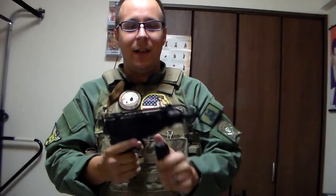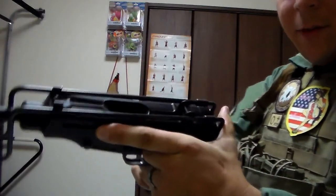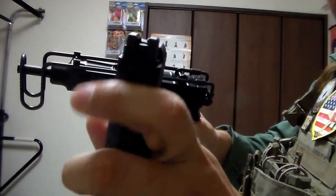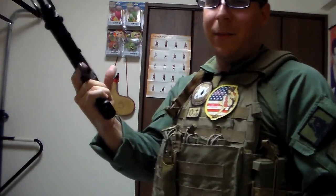What's particularly interesting is — let me put this magazine away for a second — as you can see here, when you open it, you can see the actual magazine feed and everything. That's going to load in BBs from there, pretty similar to the real thing. And of course, you actually have the bolt click.